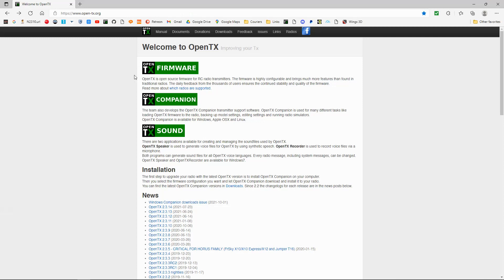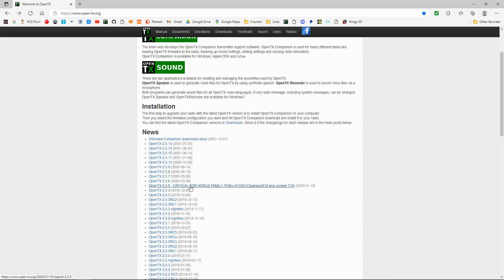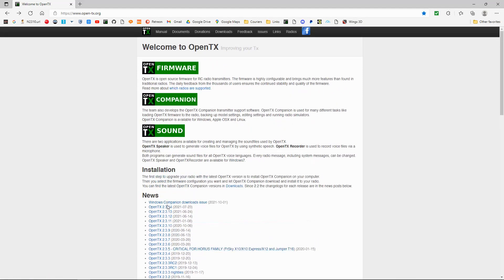We need to go to this website — the link will be in the description below. It will depend on which version you've got on your radio; you can see the different versions here. To find out which version you've got, you need to go into your radio system menu and page along to the end, and you will come to a page that says version. If you go down, you will see which version you've got.